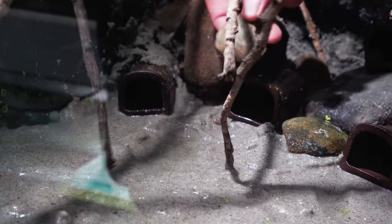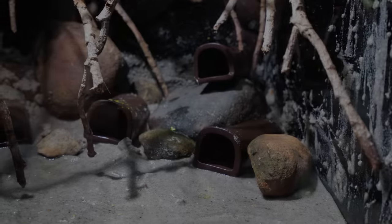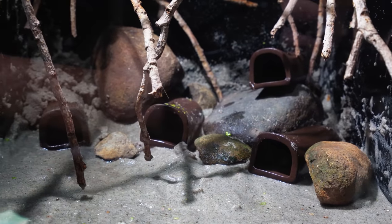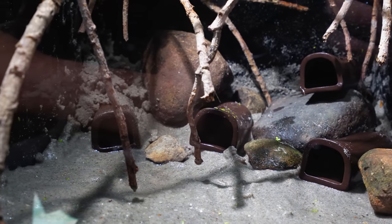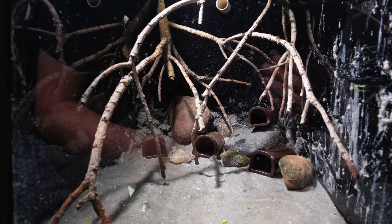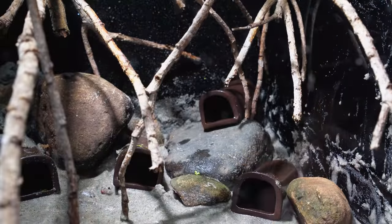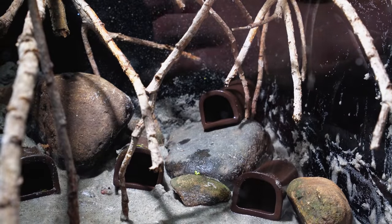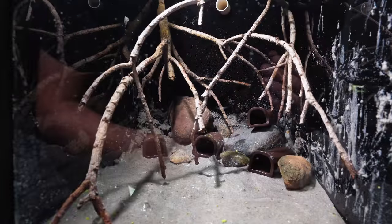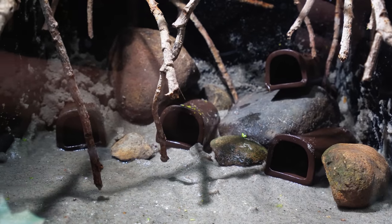I then continued placing smaller rocks throughout the tank to get a design that I liked. I really like the look of this scape — you can see the caves almost stacked on top of each other in a way that gives the tank depth without looking too flat. It looks like the height of the tank rises from the front to the back, and another great thing about how I placed this hardscape is that the caves can easily be removed and put back into place as needed.